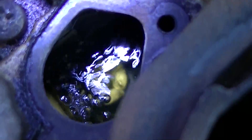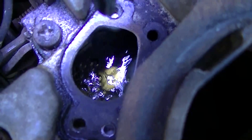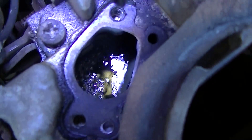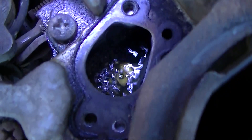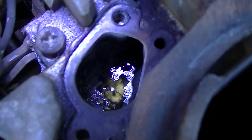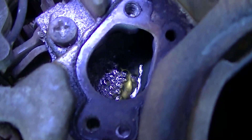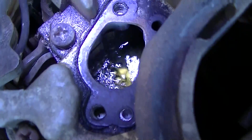Everybody I know who has a carbureted car is experiencing this problem — vapor locking, evap can flooding, hesitation and flooding when it's hot. At higher altitudes where the air density is lower, the boiling point drops even more, so it's become severe. Especially motor homes — they're just vapor locking like crazy in the heat and at higher altitudes, and nobody seems to know what the problem is.